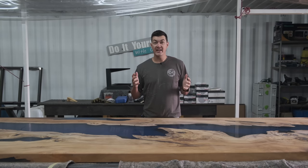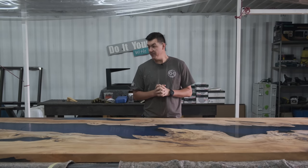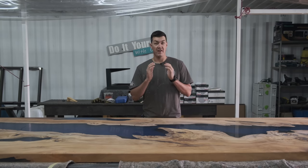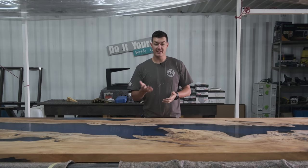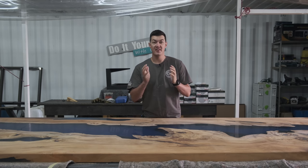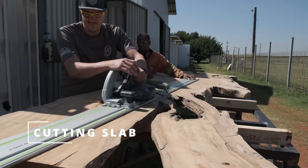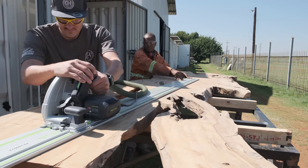This is our biggest table we've built to date. In this video I'm going to show you our journey of how we got to this point, going into detail on how we built it and showing you our techniques and methods so you can build the best table yourself.